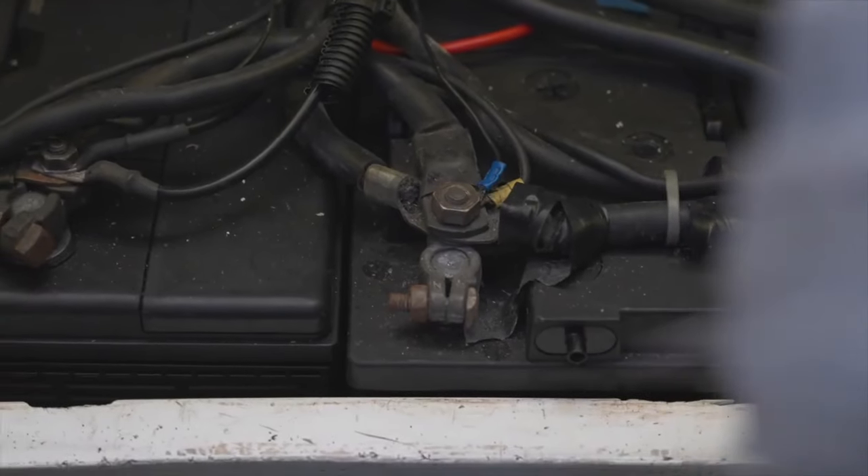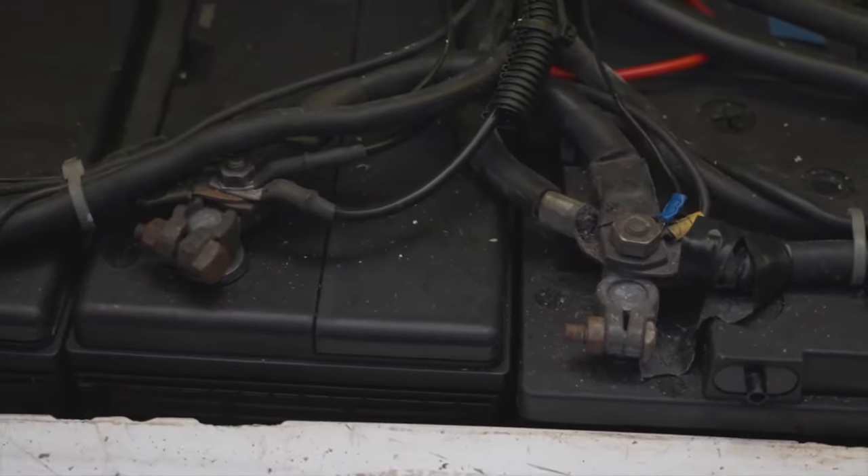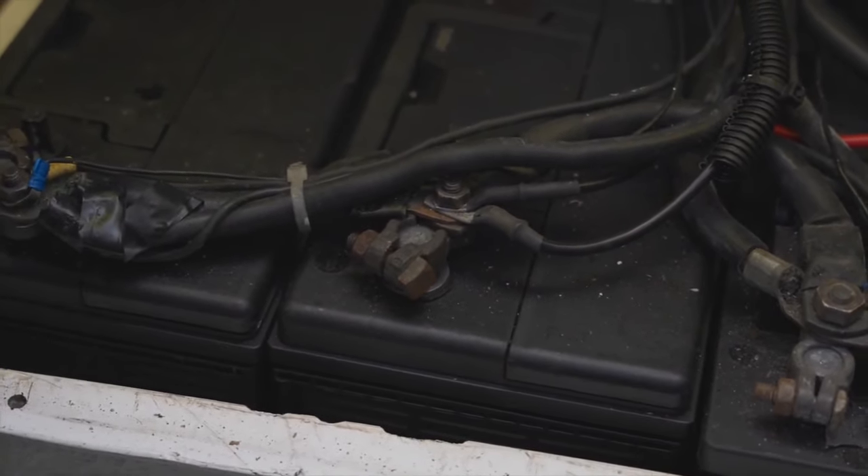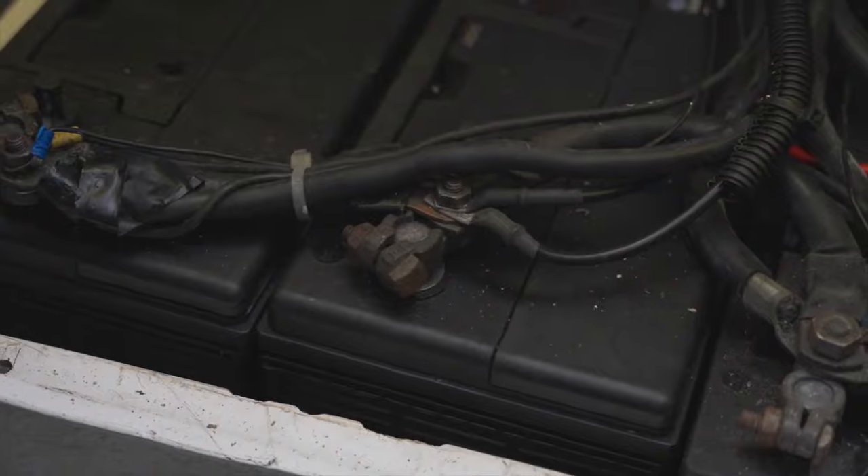One of the tests you could do on your batteries to ensure they're in good working order is a battery drop test. A drop tester is easily available from most electrical shops and automotive shops. What you need to do is make sure that you disconnect all the batteries so that you're testing each battery individually rather than testing collectively as a bank.